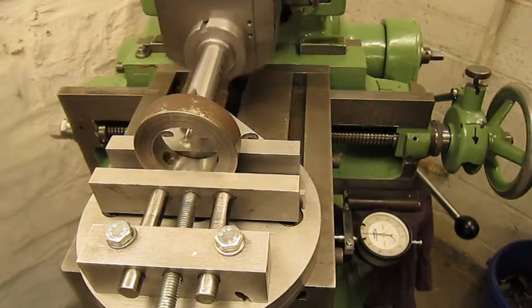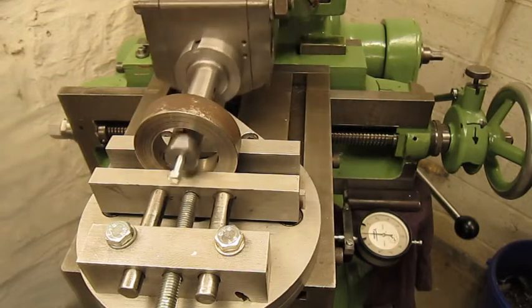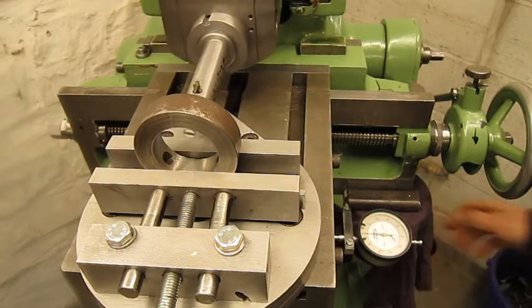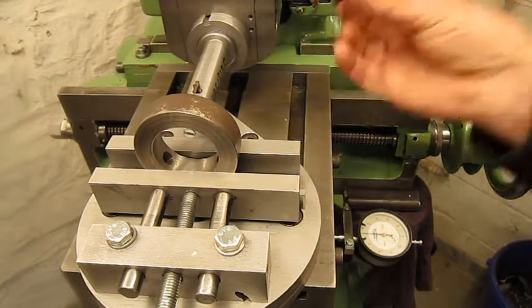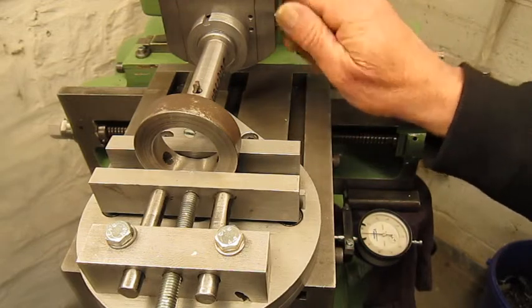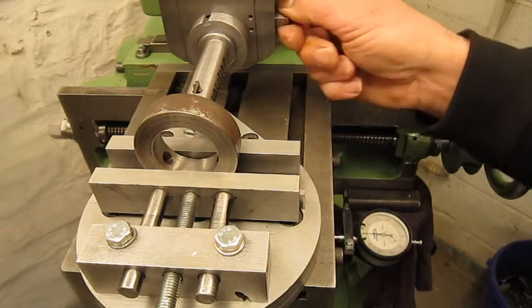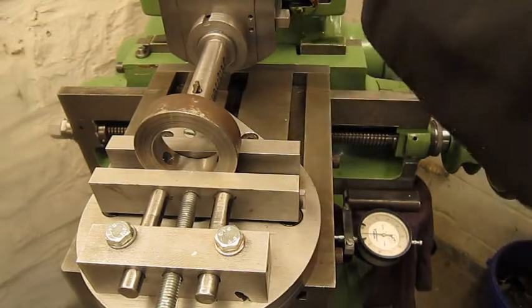We're going to touch off and put zero — there you go. Touch. We're going to lock the clapper box. That's done — zero.